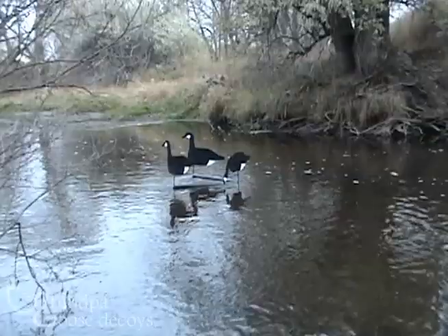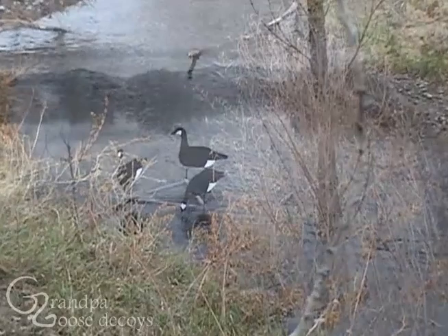With the Quick Stand by Grandpa Goose, these silhouette decoys can be used virtually anywhere — frozen ground, hard-packed ground, ice, or even on the water.